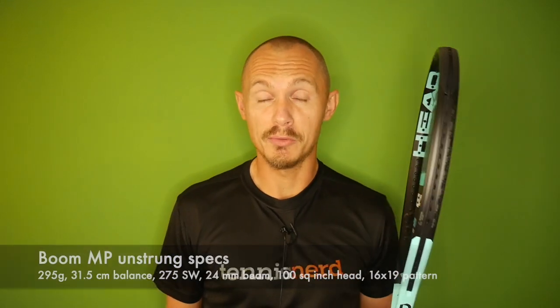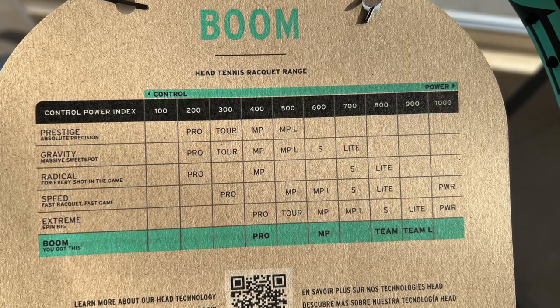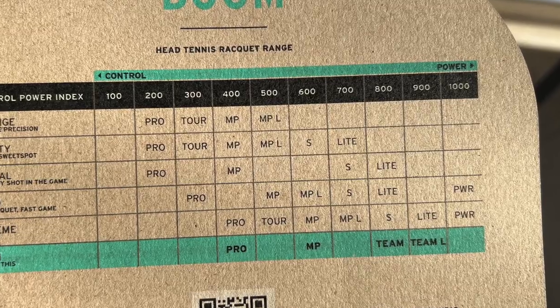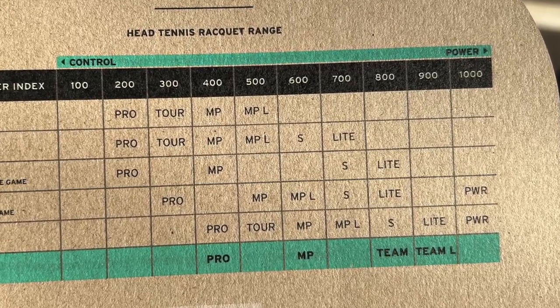The MP is 295 grams, has a 24 millimeter beam, 100 square inch head size, 31.5 centimeter balance, and the swing weight is pretty low on this one. The Boom line will basically have four models — the Pro and the MP I'm holding in my hands.